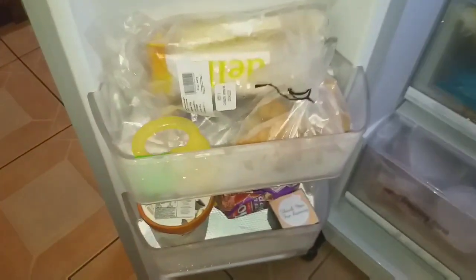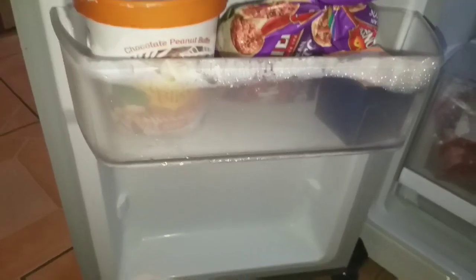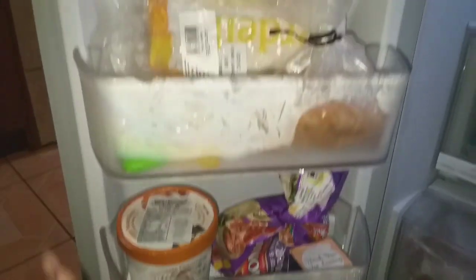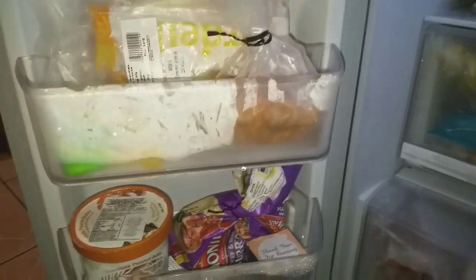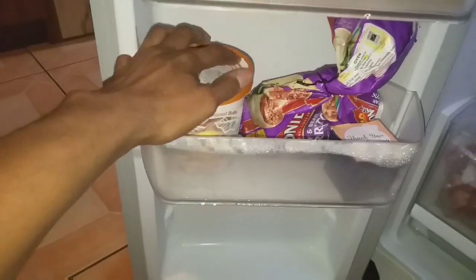In the freezer door there are two bins — two compartments — and these are adjustable shelves so you can adjust them to whatever height you need. I just have a couple of items in here: some frozen pineapple, some mozzarella sticks, my husband's coconut bliss organic dairy-free ice cream, and some beef and bean burritos.